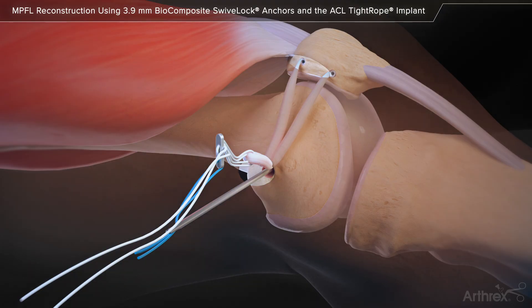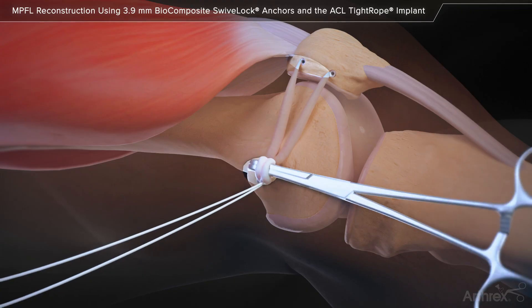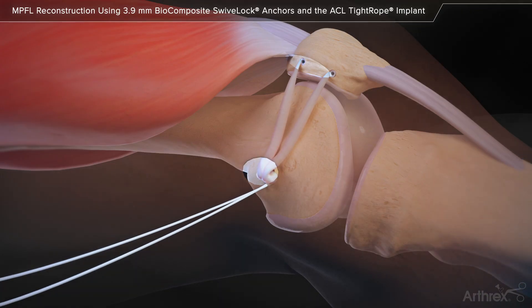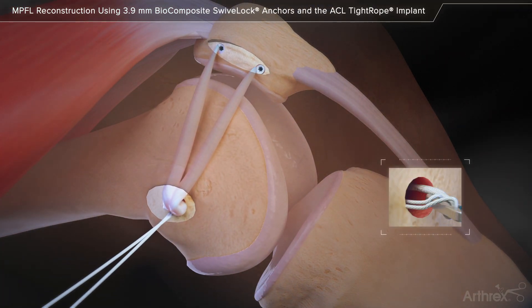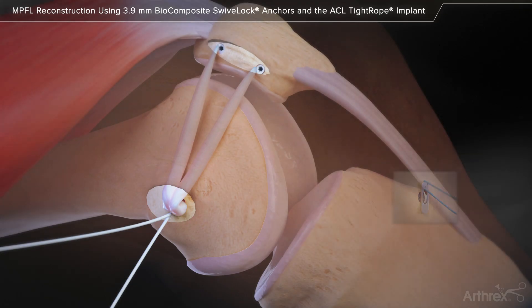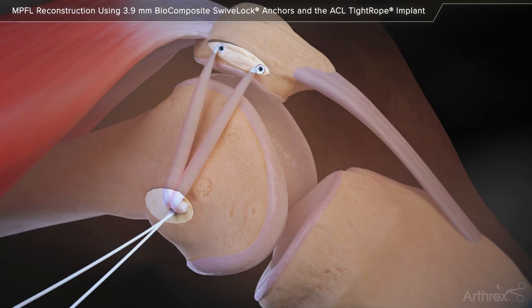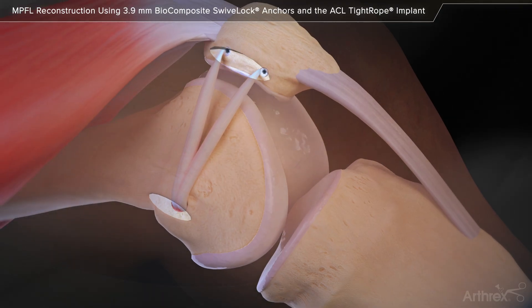Prior to the graft entering the femoral socket, use a clamp as a pulley to pretension the graft and insert it into the socket with equal tension on both graft bundles as the tightrope button is pulled through the lateral cortex. Slowly pull the tightrope tensioning sutures until the graft is pulled into the tunnel. It is very important to maintain equal tension on both graft bundles during this step to ensure proper biomechanics of the patellofemoral joint. Cut the excess suture and fixation is complete.